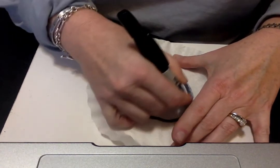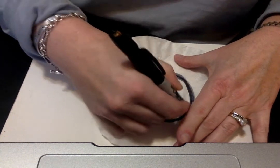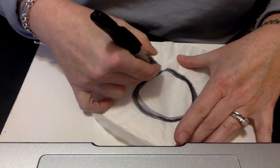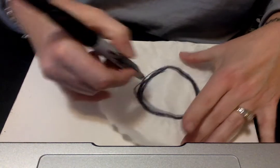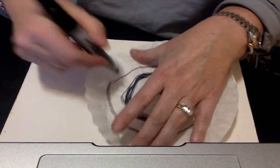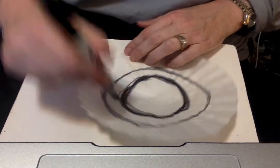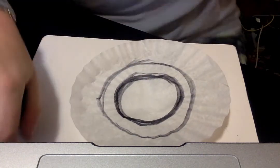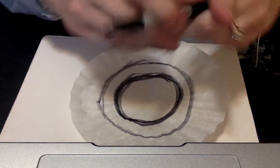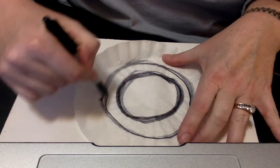I'm going to use the thick end of this marker and make a nice thick line around. Using your other colors like orange, green, and violet is really great and you'll understand why. You can do another ring if you want. My marker may be running out so I brought a backup — I'm going to grab a newer one and continue to color that ring.